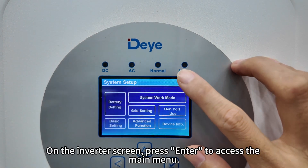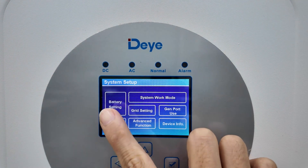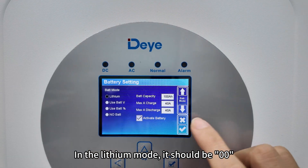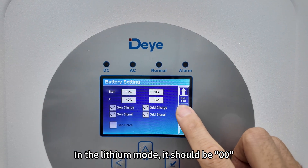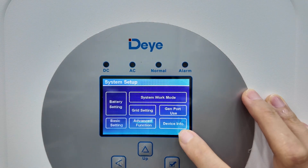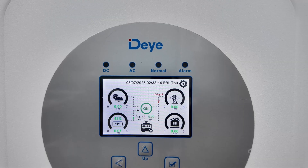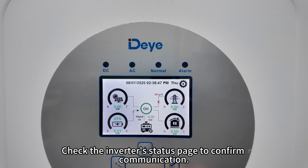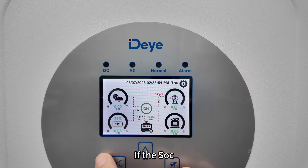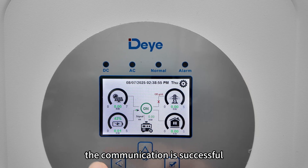On the inverter screen, press Enter to access the main menu. In the electric mode, it should be double zero. Check the inverter stats page to confirm communication. If the SOC, voltage, and current from the battery are displayed, the communication is successful.